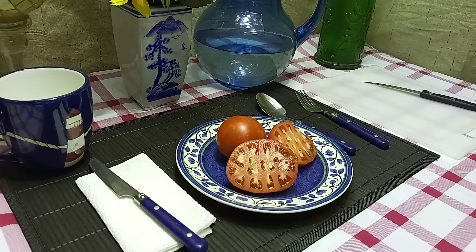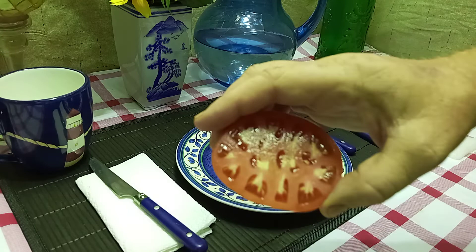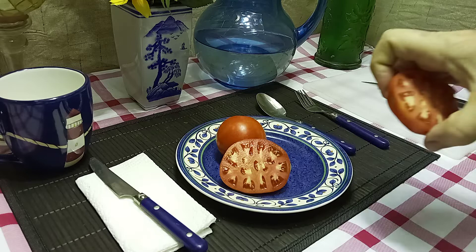It only grows to about two feet tall, making it excellent for containers. You can put it into two to five gallon containers on your patio or deck. They produce nice four-ounce red beefsteaks — the inside looks absolutely gorgeous, and it would make a great slicer.